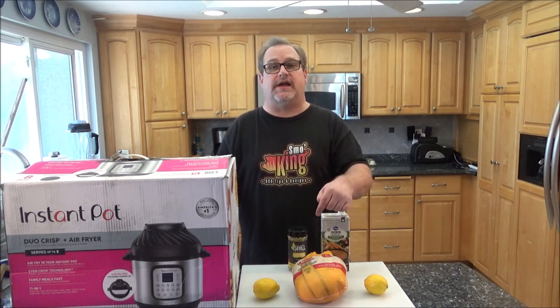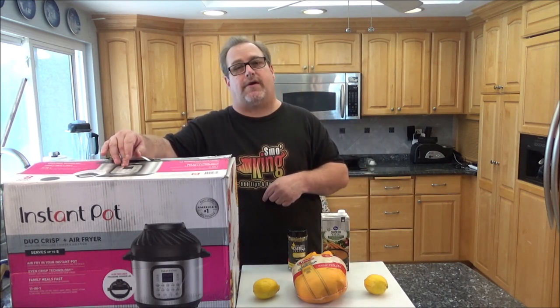Hey everyone, how you doing today? My name is Eric. I want to thank you for taking a minute and checking out my video today. On this episode of Smoking, I'm going to show you how to make a whole chicken in the Instapot Dual Crisp Air Fryer.